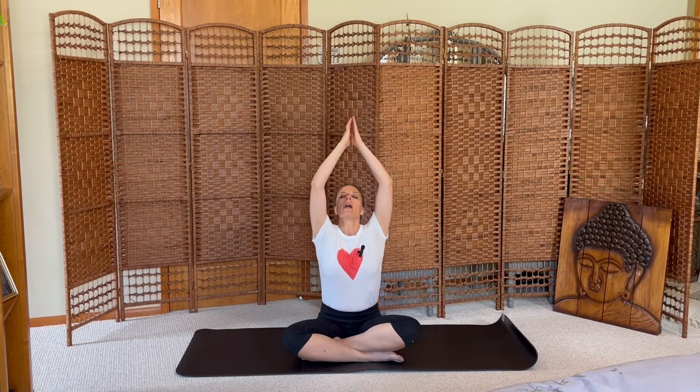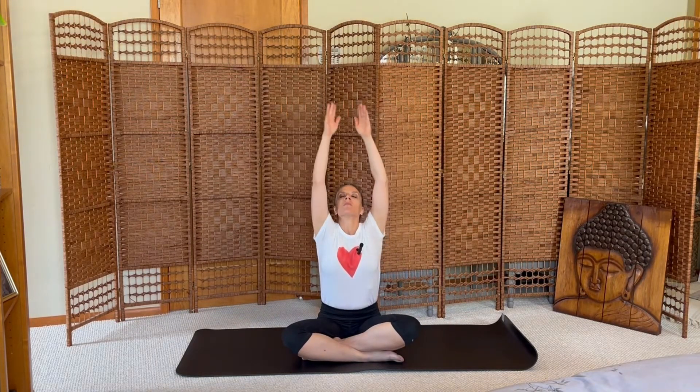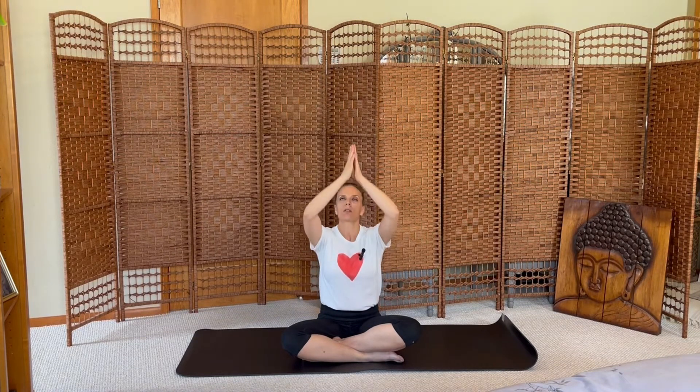Inhale your arms high, exhale heart center. Inhale reach high, exhale hands to the mat. Inhale stretch, exhale prayer. Inhale stretch, exhale to the mat.